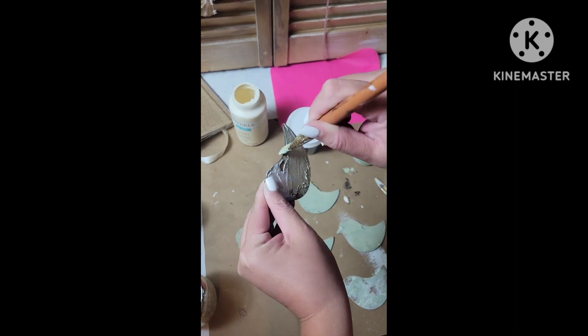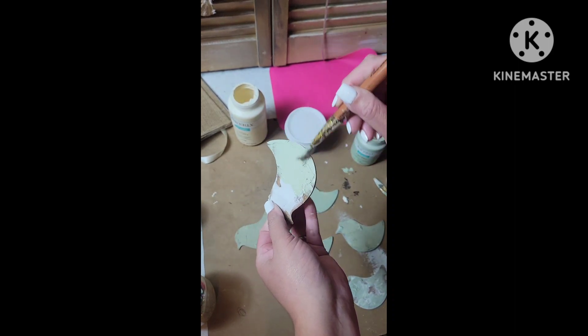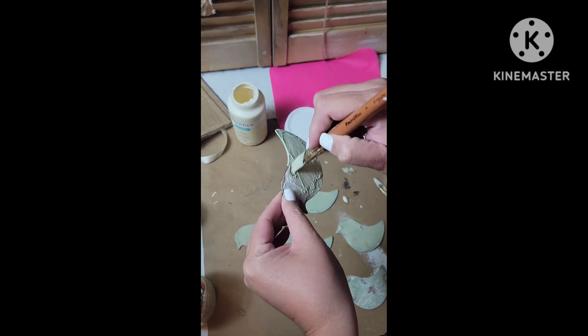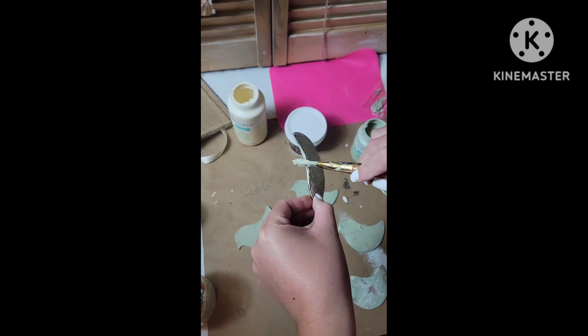Here I'm going to start painting on top of the spackle. Soon you will see me scrape off some of this texture and it'll reveal some of the wood, which will give it more of a chippy look.